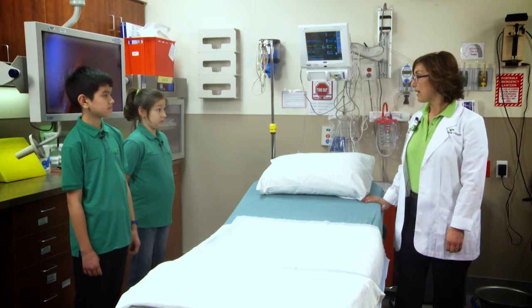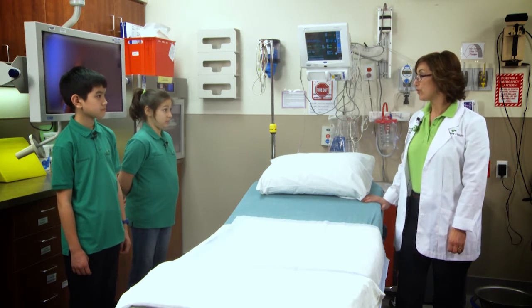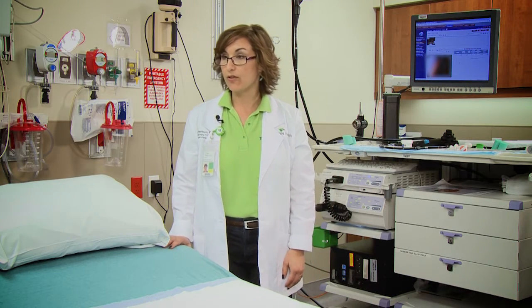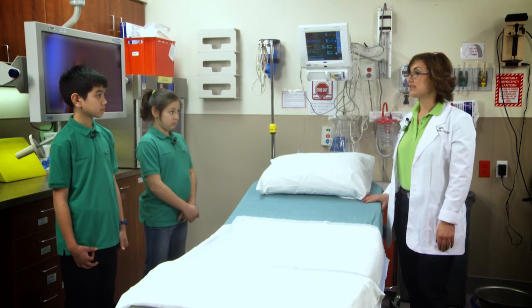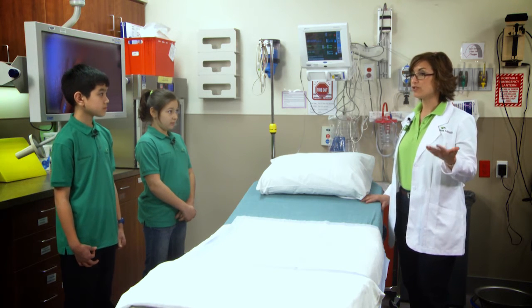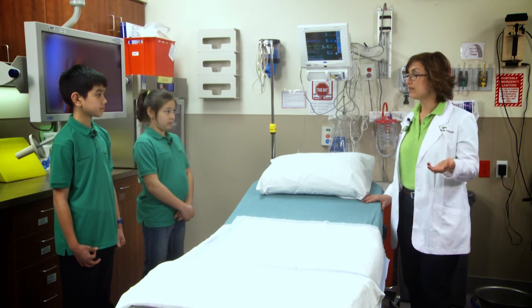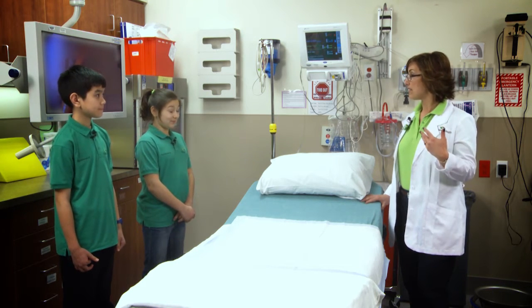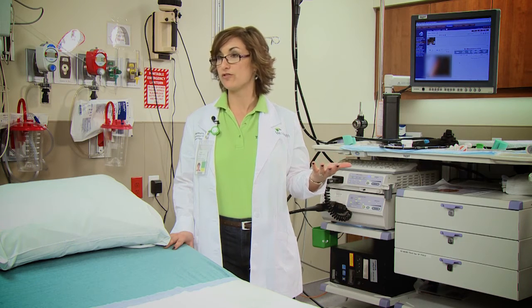On average, how many procedures do you do here? In a month, we may do about 230 procedures. If someone had an emergency, would they come here for a colonoscopy? If somebody had an emergency, they typically go to the hospital emergency room. One of the gastroenterologists would go see them there, and then our nurses would go to help the doctor do the procedure.